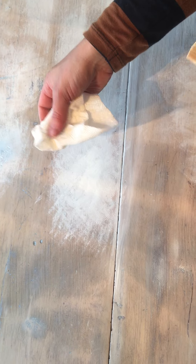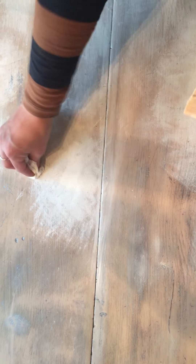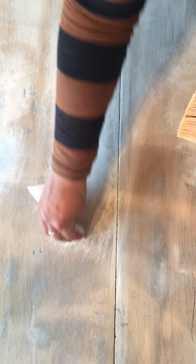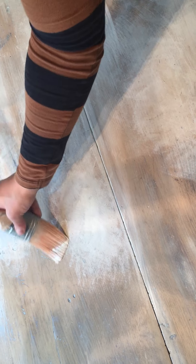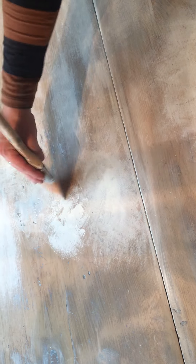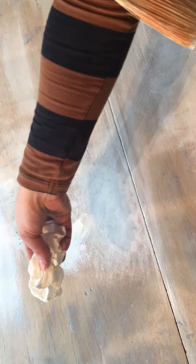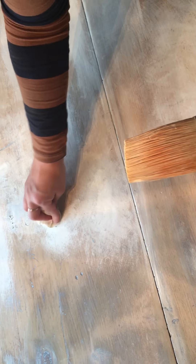Then I'm going to take a paper towel — a cloth would work great too, but the paper towel works fine for me. Just dabbing it, then going over in small circular motions around the edge so you don't see those sharp edges from the paintbrush. If you do get a couple of sharper spots, just add a little bit more paint and move on to the next side, same thing — paper towel, circular motions, dab a little bit.